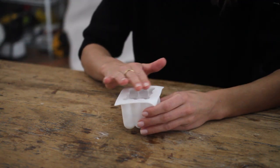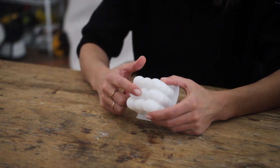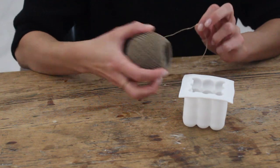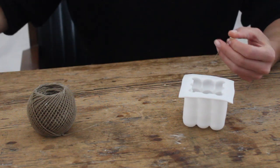So when working with candle molds, this open part will actually end up being the bottom of our candle. The part that's closed off right here is going to be the top. So the first thing that we need to do is poke a hole through the top of the mold and thread our wick through.